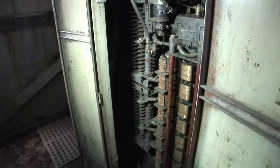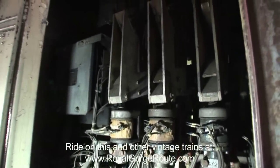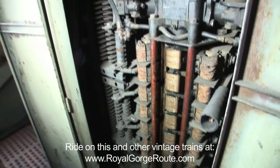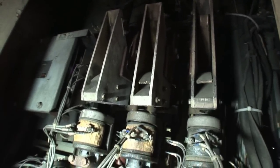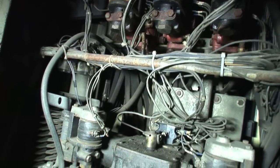This unit right here is the reverser for the locomotive. It reverses the DC motors so that it can go forward and backwards. It's very simple but it's been in operation since the late 40s, early 50s, and it's still the same unit — it's amazing how well they built them. Those are the power contactors to bring power into the traction motors, and the bottom one's the reverser.